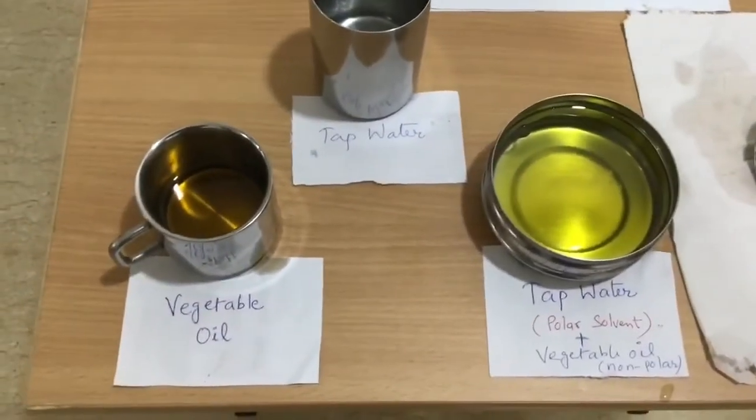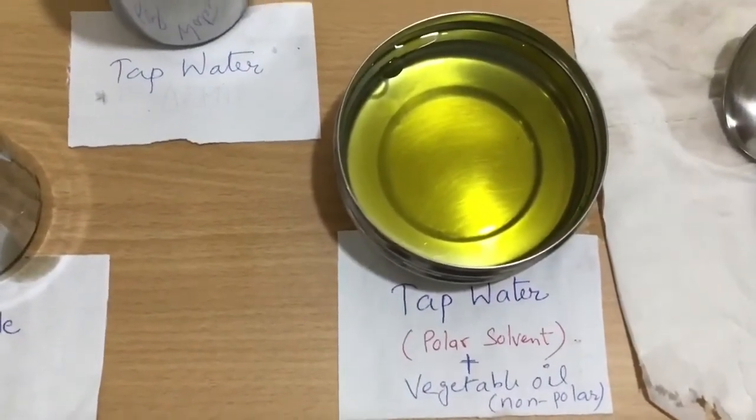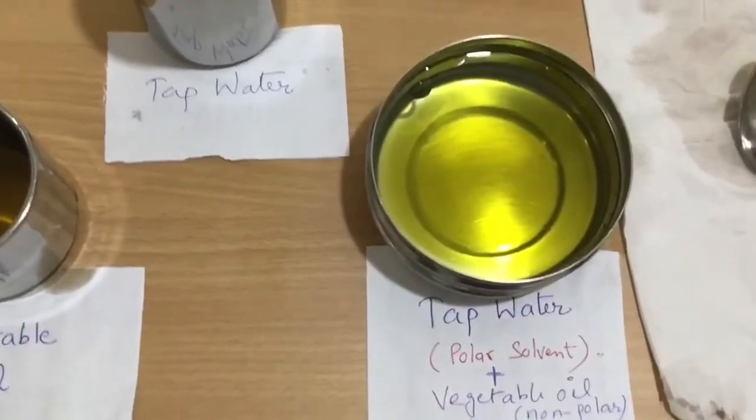When we wash our hands with plain tap water, it doesn't solubilize the virus envelope and thus the virus is alive. This is because solvents work on the principle of like dissolves like.